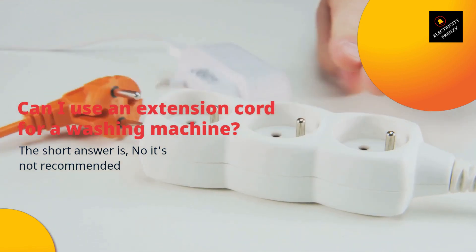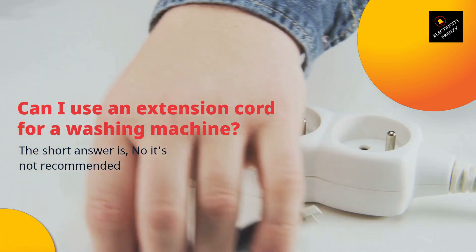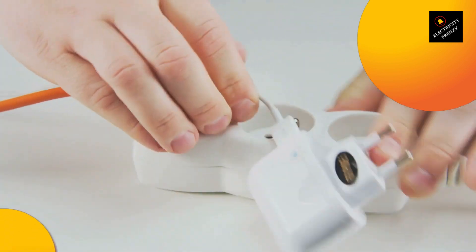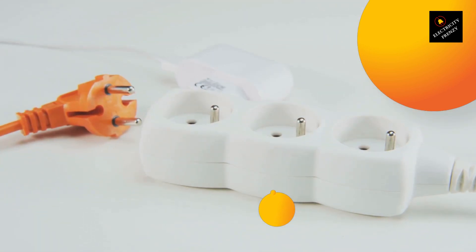Before we dive into the answer, let's first discuss what an extension cord is. An extension cord is a type of electrical cable that is used to extend the reach of an electrical device. It has a male plug on one end and a female receptacle on the other end, allowing you to plug in multiple devices at once. Extension cords come in various lengths, sizes, and gauges.